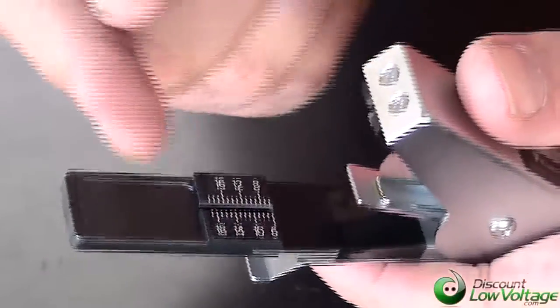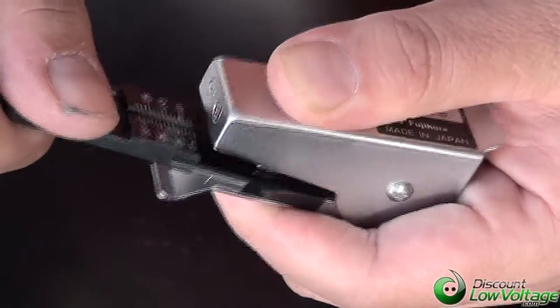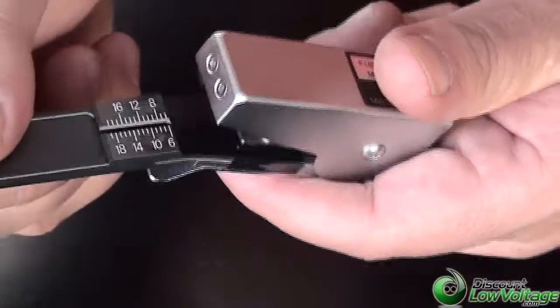What you're going to do is measure your fiber, come down with the proper cleave. Once it's cleaved, go ahead and bend the tab, and boom — your glass will be taken care of, and it's ready for your AFL fiber connector.